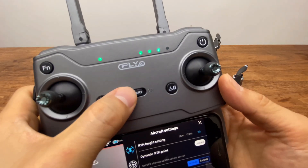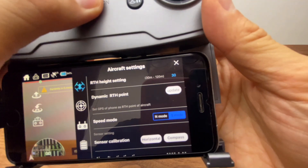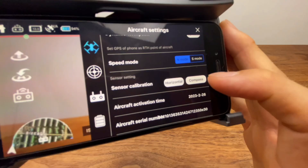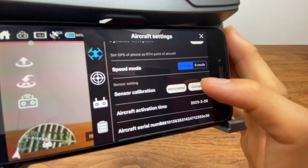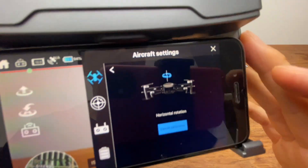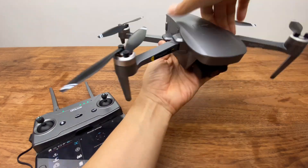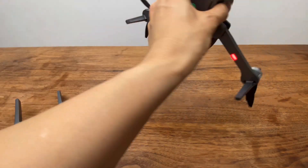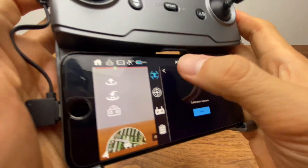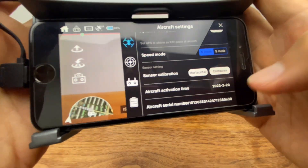스피드 모드는 물리 버튼으로 바꾸라고 돼 있습니다. 스포츠로 놓으면 스포츠로 바뀌고 노멀이면 노멀로 바뀌게 됩니다. 센서 캘리브레이션이 있는데, 컴파스 캘리브레이션은 비행 전에 한 번만 해주시면 됩니다. 눌러주면 캘리브레이팅이 뜨고, 수평으로 돌린 뒤 수직으로도 돌리면 캘리브레이션 성공 메시지가 뜨는데 OK 버튼 누르시면 됩니다. 짐벌이 삐딱하게 되어 있다면 해당 버튼을 눌러주시면 됩니다.